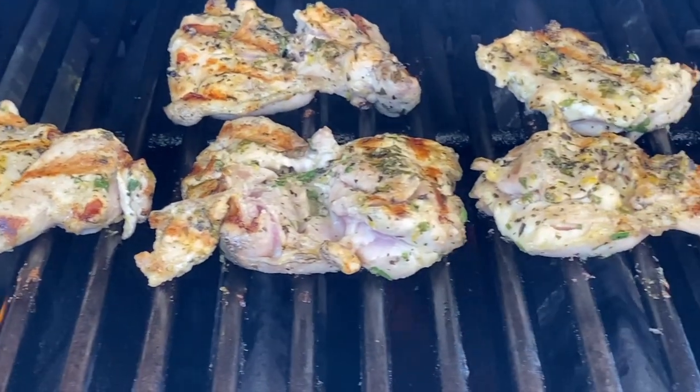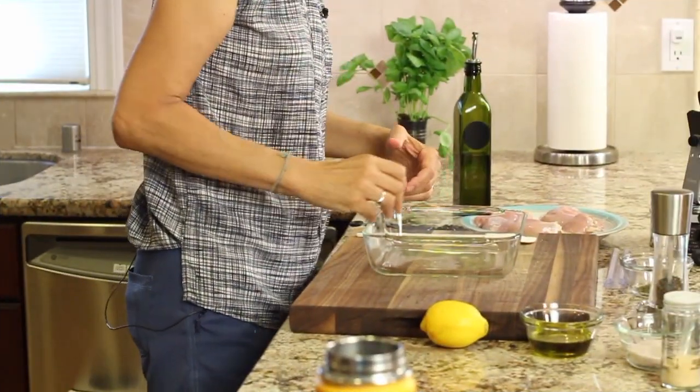Then all you do is pop it on the barbecue and you're good to go. I'm Rockin' Robin and I'm going to show you how to do it right after my chef joke. Chef joke number one - what did the basil say to the chef? Stop pesto-ing me!